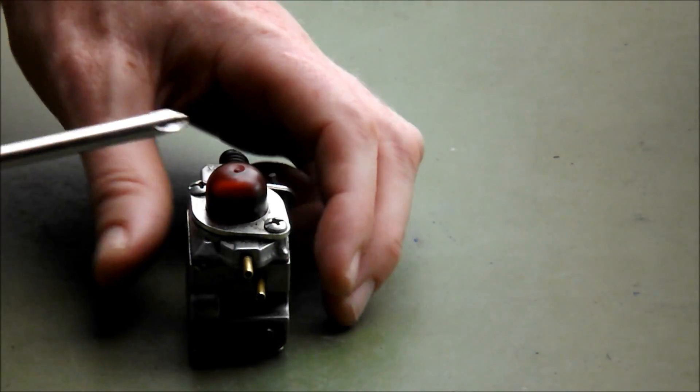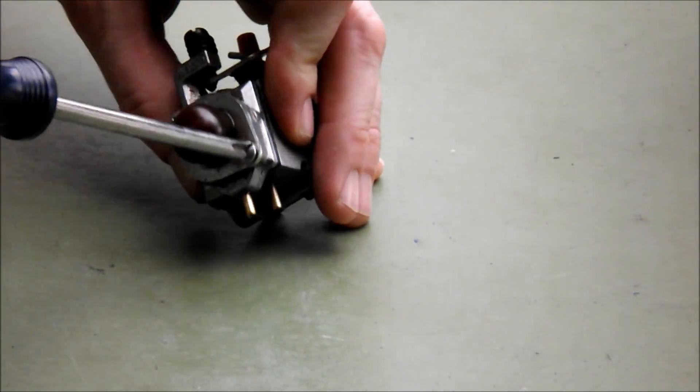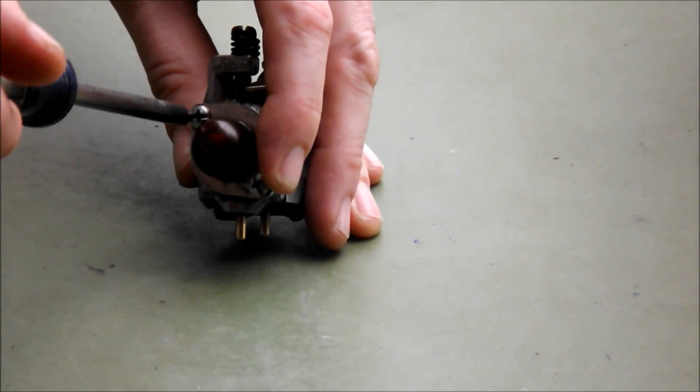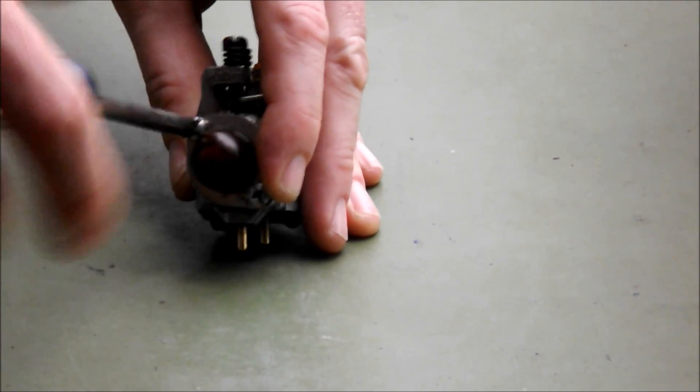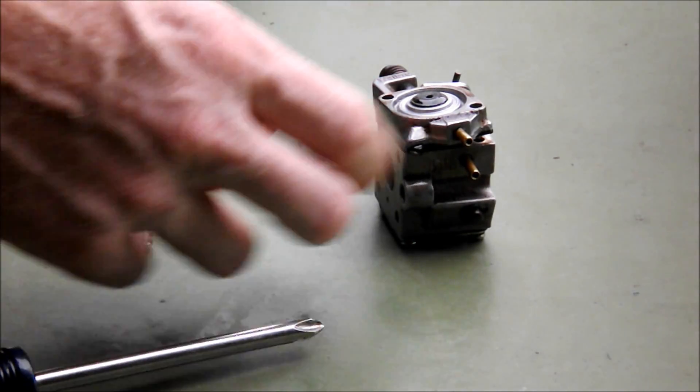The next step is to remove the primer bulb and inspect it for damage. The primer bulb looks good, so put that aside.